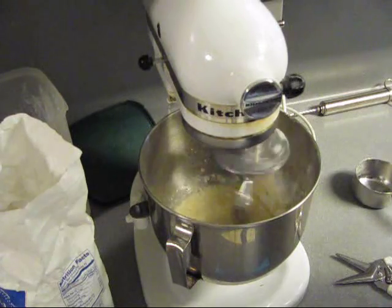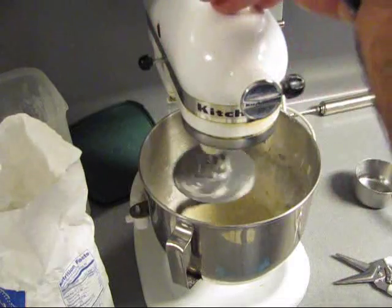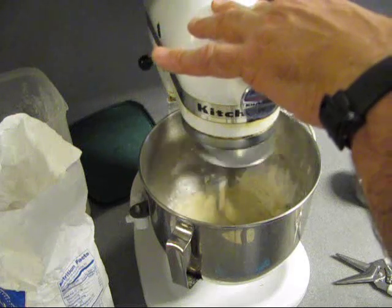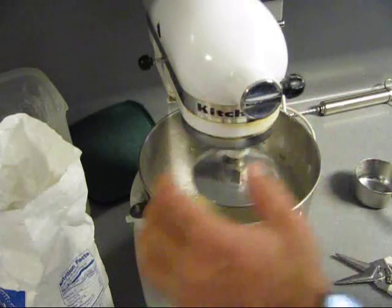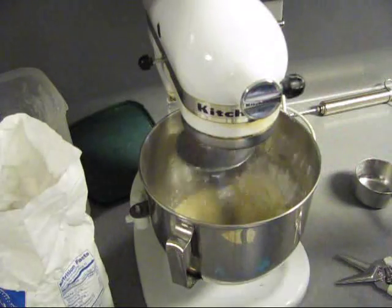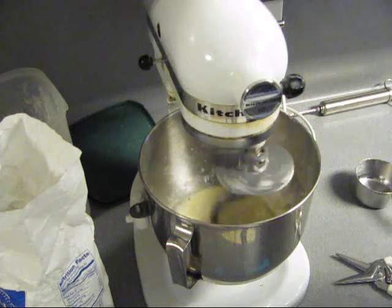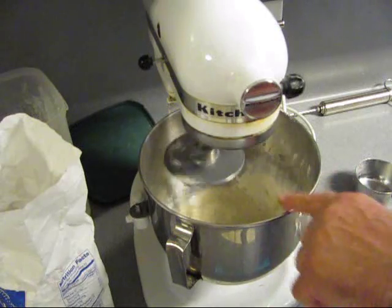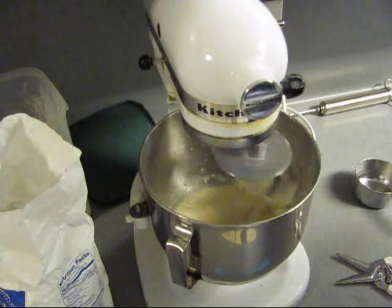Let's go ahead and do the poolish. If you don't have one of these stand mixers, you can use a food processor, but you don't want your water as hot. This water was about 110 degrees, or felt semi-warm — not burning hot, but warm. A food processor, the blade spinning in there, is going to heat that mixture up. You don't want to kill the yeast with too high of heat. And this ain't making heat right now because it's not a food processor — it's a stand mixer.